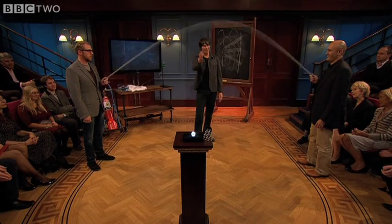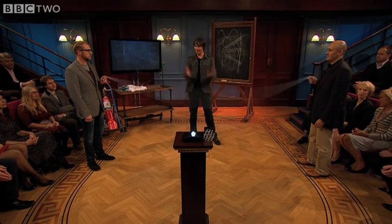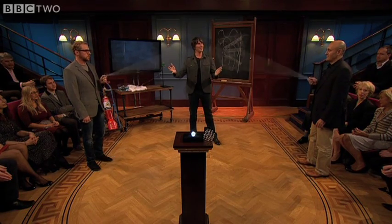That's called a standing wave. It's called a standing wave because it's confined. It's vibrating up and down — it's not a wave as you might usually expect it.